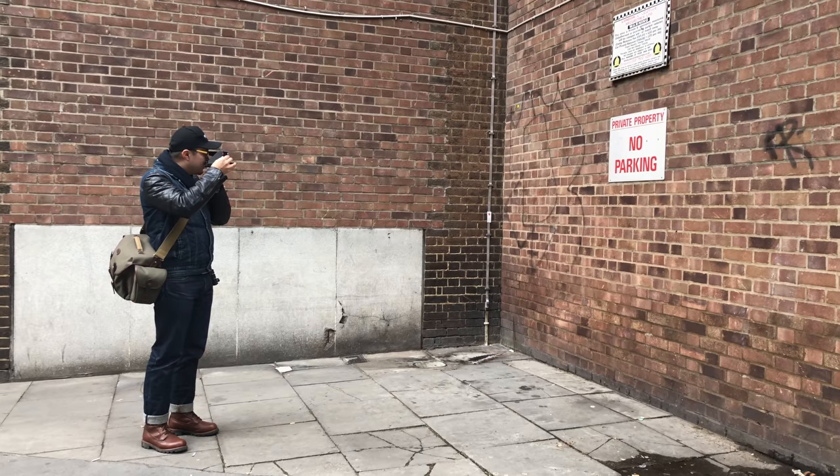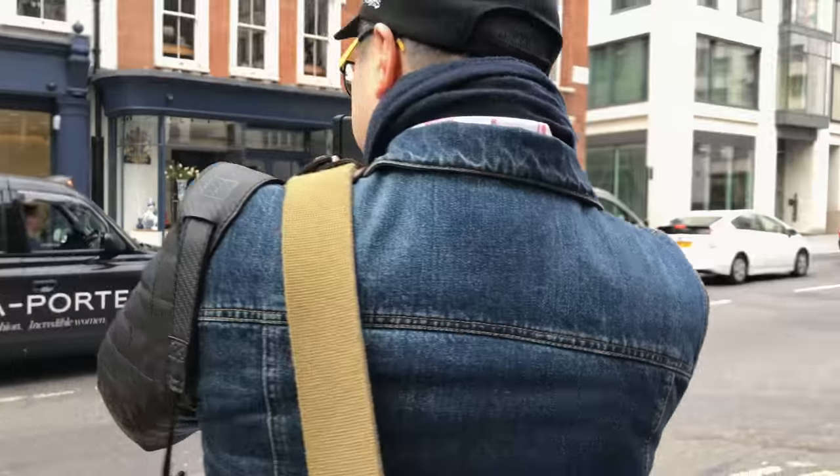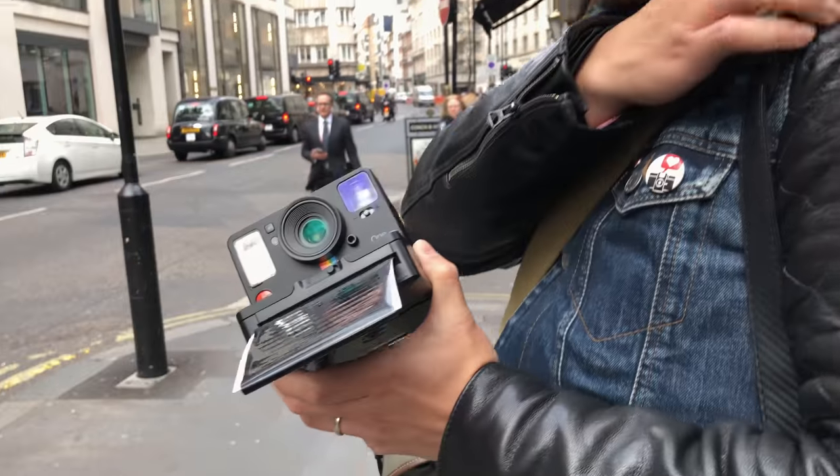The second thing I want to talk about is double exposure. The app allows you to do it, but there's also a way to do it without touching your phone at all. Compose your shot, put your finger on the trigger button, press it, but do not let go — keep your finger on the button. Then switch off the camera, wait about half a minute to a minute, and switch it back on. The camera resets and thinks it hasn't taken a shot, so the film stays in place while you take the second shot. This way you can do double exposures or even multiple exposures, but keep in mind not to overexpose — with a high speed film, more than three shots will likely start to overexpose.